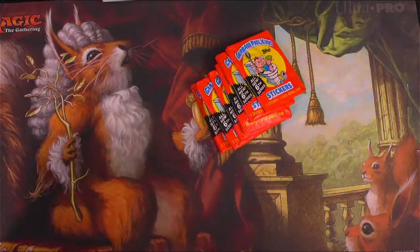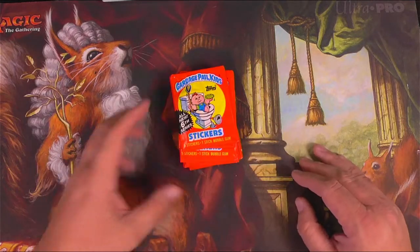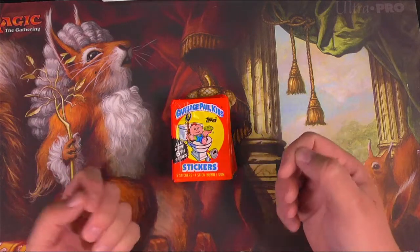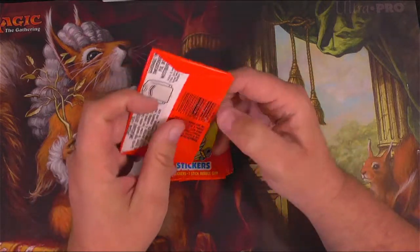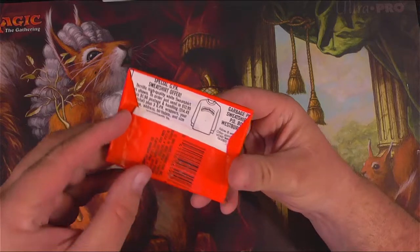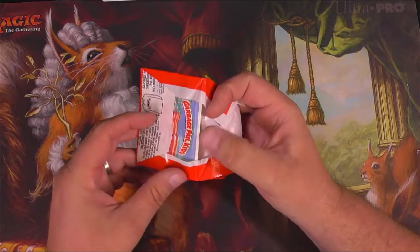I'm only putting into the binder the non-gum and non-wax cards. Hopefully I can get most of a set out of each series out of a full box. I may have to go and get more packs to open. You can send away for a special sweatshirt — I don't know if that offer is still valid, I'm guessing not.